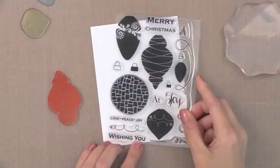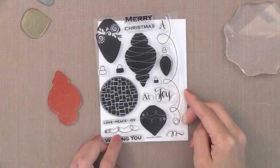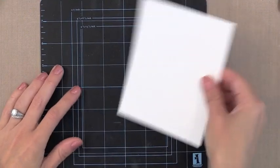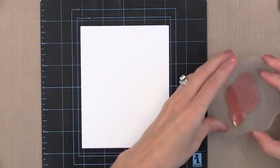For the ornaments I used this new Simon Says Stamp ornament set. It also has matching dies if you wanted them. I picked out three large ornaments from this. When I stamp with solid images like these I like to use a stamping mat — this is from Inkadinkadoo, it's just a little bit of cushion. You really don't need this; I've just found it helpful lately.